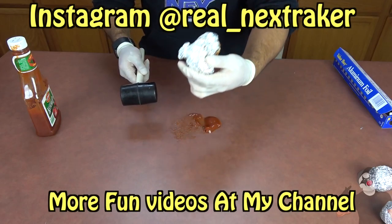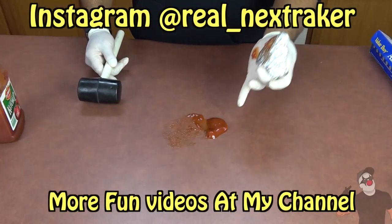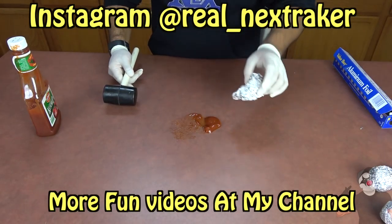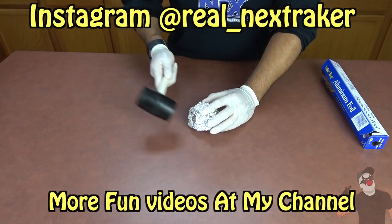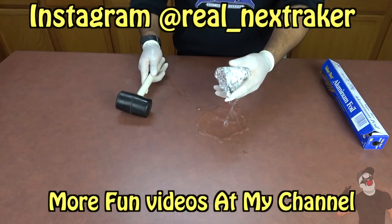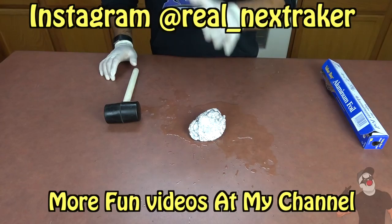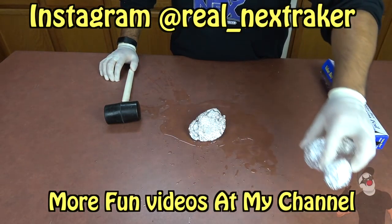Thank you guys so much for stopping by — I'll see you pranksters in my next video. Peace! And look what happened — the ketchup came out, simple as that. You make a mess, it might squirt on them. It's a messy prank and eventually it's gonna pop. What else would you guys put inside before you start doing the aluminum ball challenge?